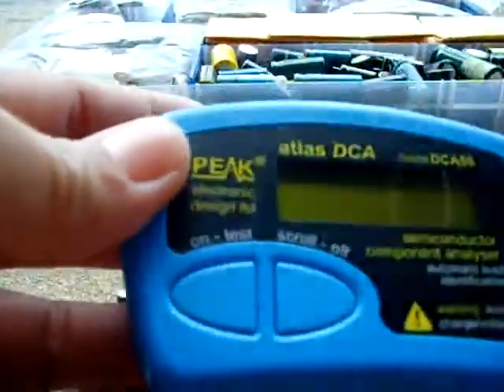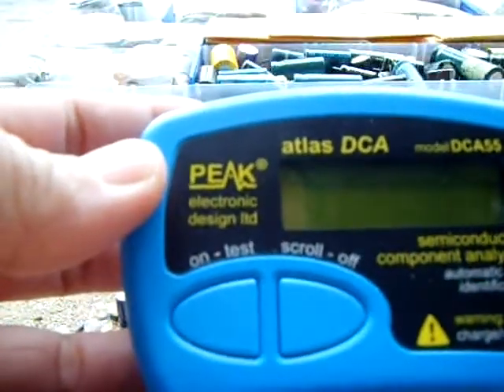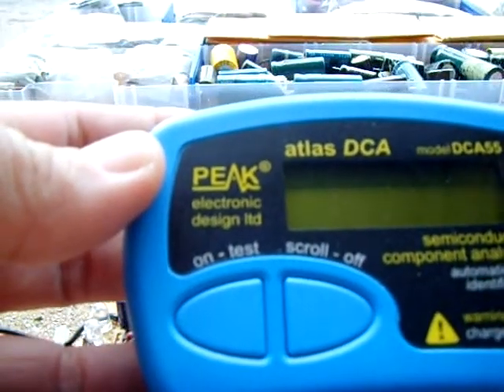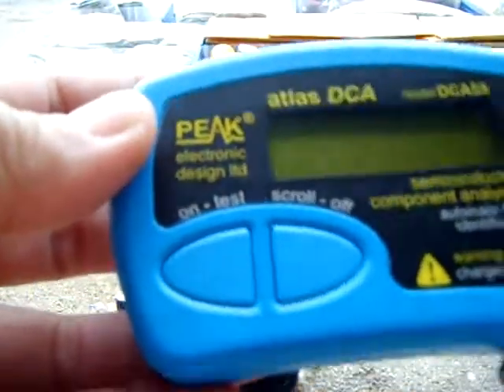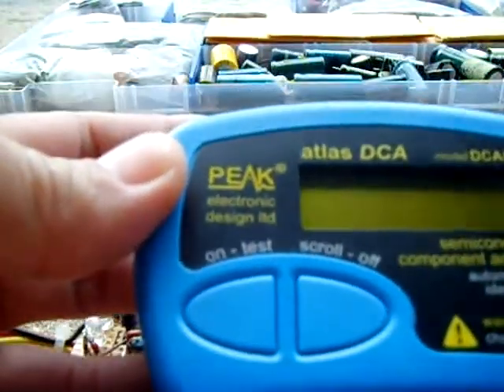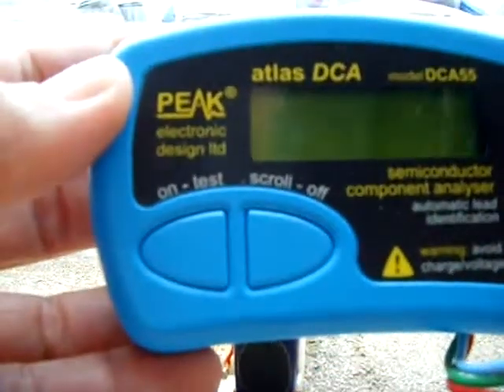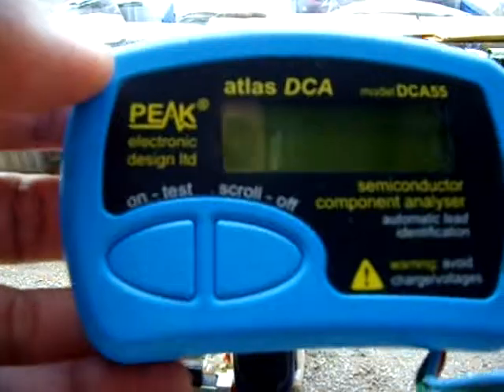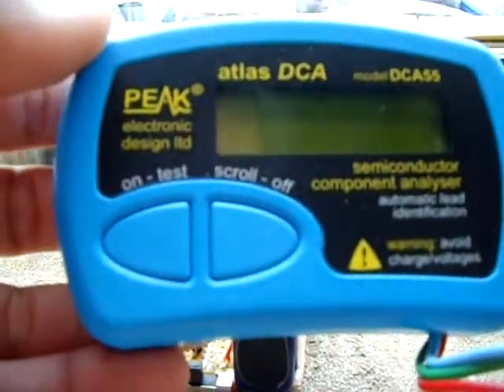I'll demonstrate right now. This transistor tester here actually checks transistors, triacs, diodes, voltage regulators — it checks everything. It's absolutely the best tester, but you cannot use it in circuit. It's about $90, made by Peak, and it's the DCA55. I recommend buying one — you will love it.